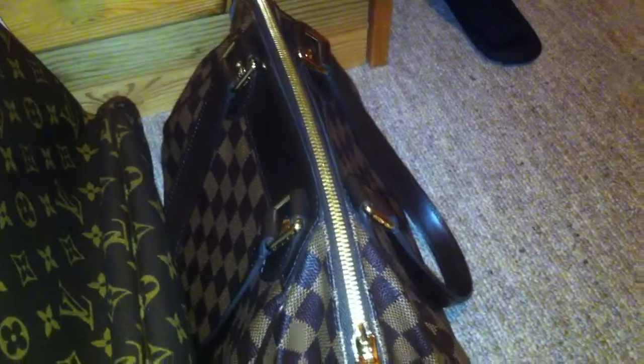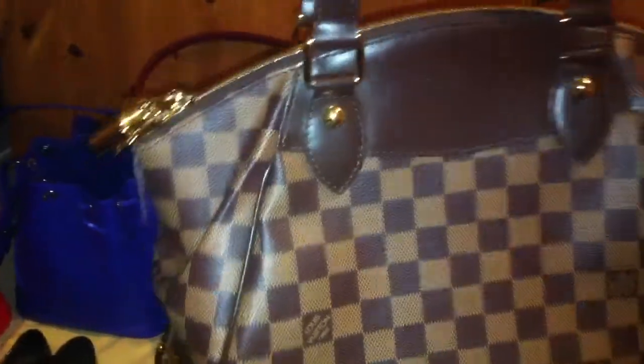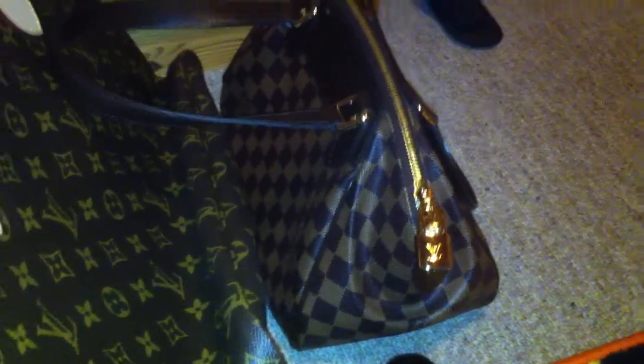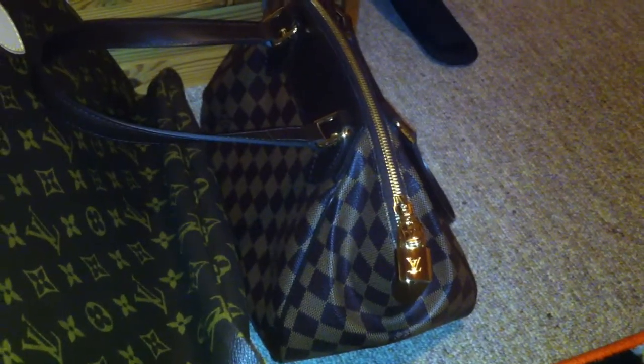And then this is the Verona PM in the Damier Ebène — I think this bag is only available in this print. I never used this bag but it's still in my collection because I don't have my Speedy 25 anymore, so I thought this one should stay.